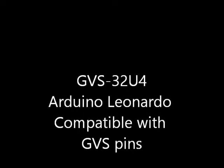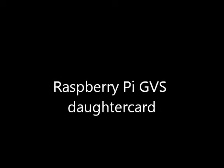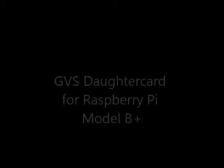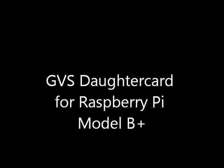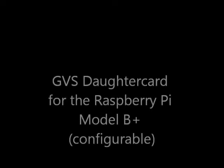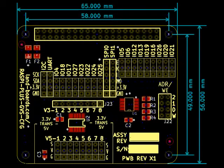We also have an Arduino Leonardo compatible GVS32U4 card that provides similar functionality with a built-in USB interface. We've also Kickstarted a Raspberry Pi GVS daughter card — this one is for the original Model B, with 3.3 volt translators from the Raspberry Pi voltage to 5 volts and GVS pins. We have a very similar card for the Raspberry Pi Model B+, with some 3.3 volt IO and 5 volt IO depending on which spot you connect to. We are also coming out with a configurable version of the B+ card with 3.3 volts across the top and jumper-selectable 5 volt conversion across the bottom.